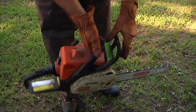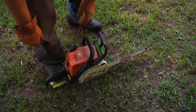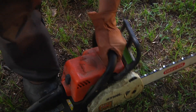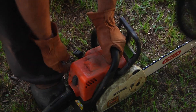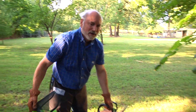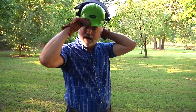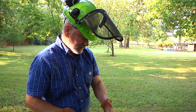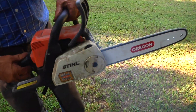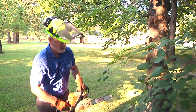I want to lock my blade here — that keeps the blade from turning when I start it, because it's going to be on the ground and I don't want to get dirt in the chain. Make sure you have your helmet on good; it's almost 90 degrees already at about nine in the morning — welcome to Oklahoma summer. Now you see the blade not turning; when I click it back, now the blade turns. First thing I want to do is get rid of this branch here because it's in the way of the cut I want to make.